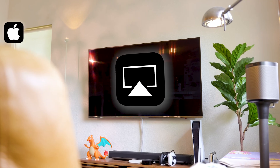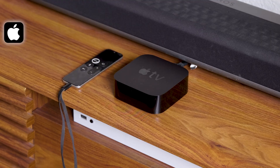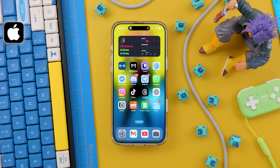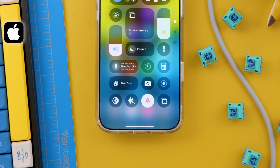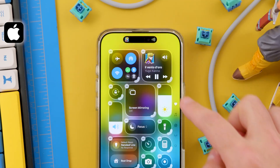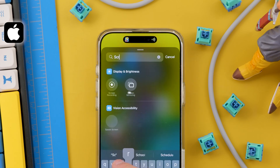With Android out of the way, let's do the same using an iPhone. For this, your smart TV needs to support AirPlay, or you need to have an Apple TV. Open the Control Center from the top right and you will see the Screen Mirroring icon. If it's not there, just add a new control and search for Screen Mirroring.